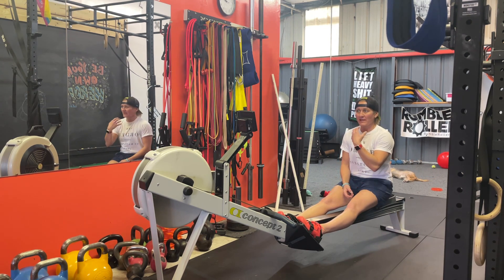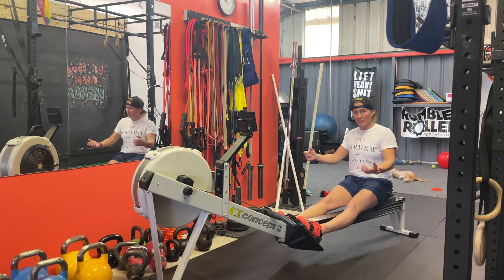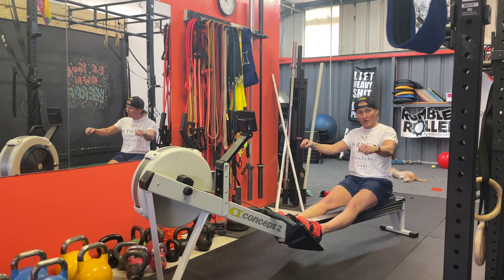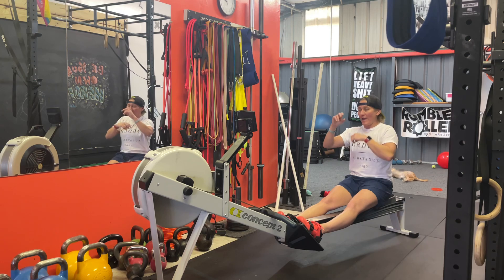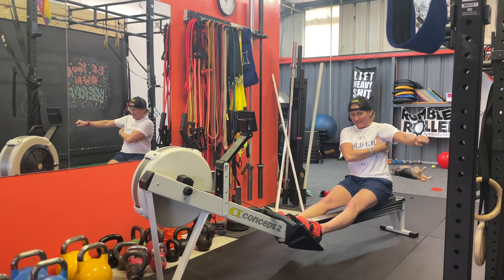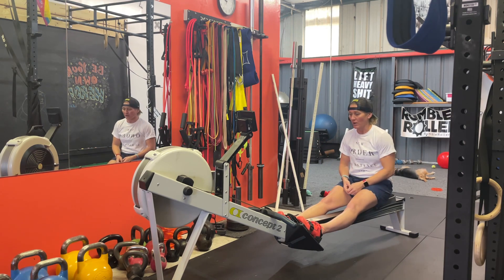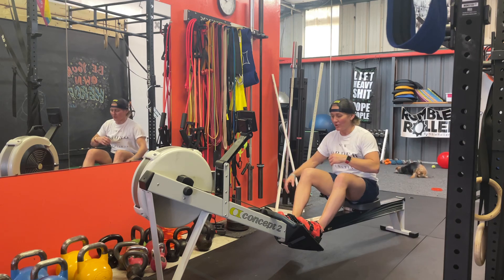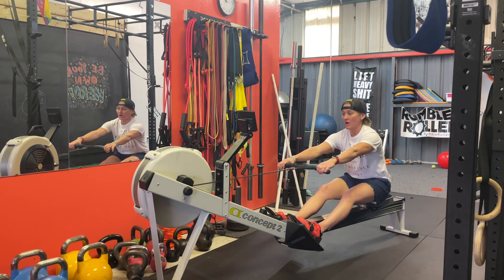If you want to get more in tune with your lats, you can do drills such as pull-aparts — pull-aparts would be better than face pulls, though it's an upper back exercise, you'll still really get the lats engaged. But anyway, going to get down a rabbit hole that way. So the warm-up — that's why you're here — what we're going to do first is ten strokes of just arms.